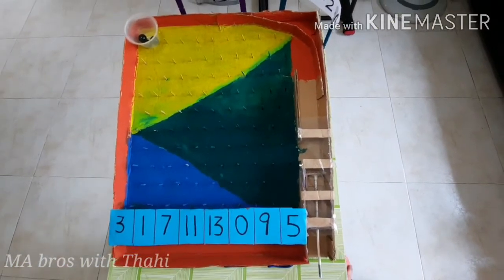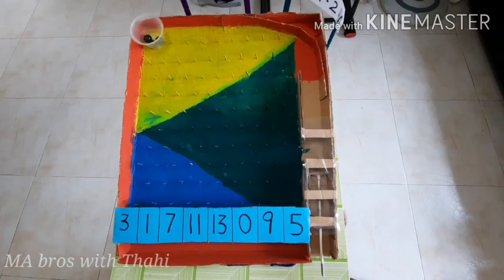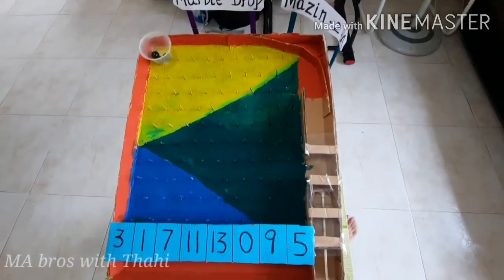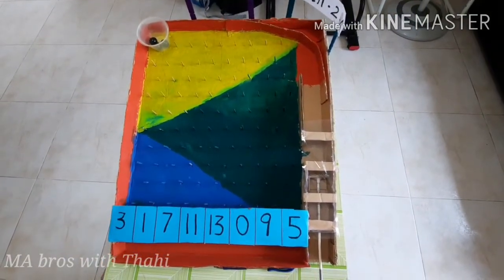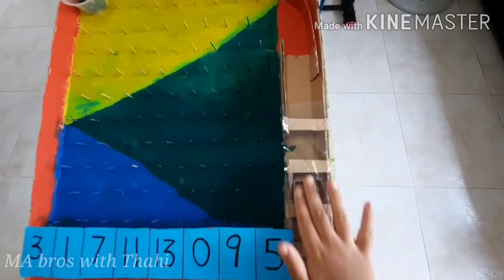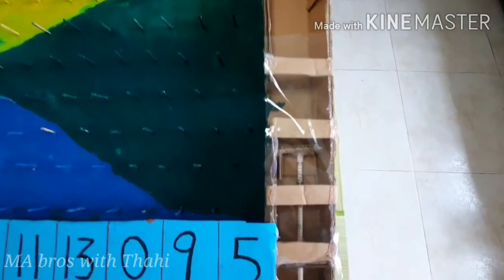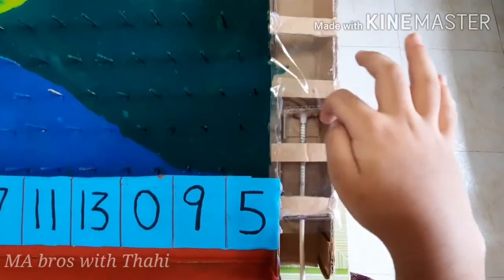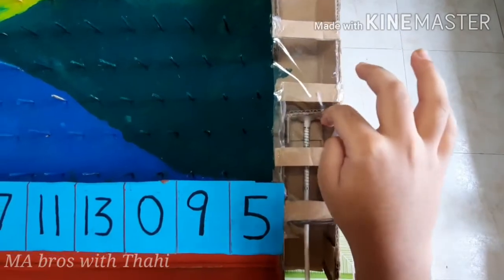Hi friends, today I am going to show my project. My project name is called Marble Drop. To make this project we need a spring and a thick straw and a cardboard piece, and attach the cardboard piece with